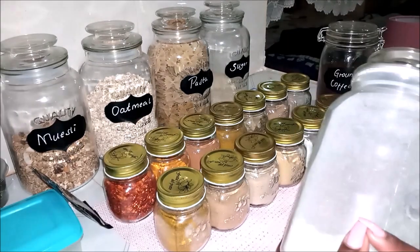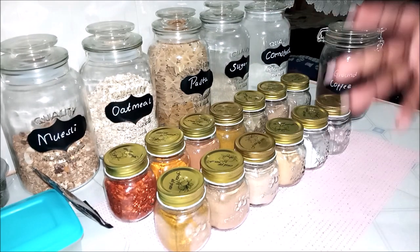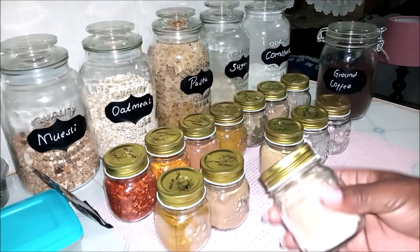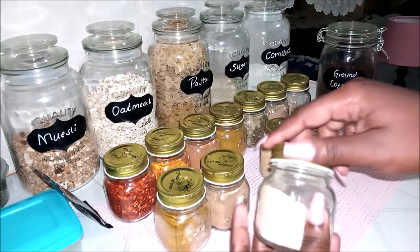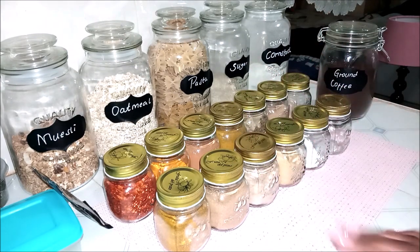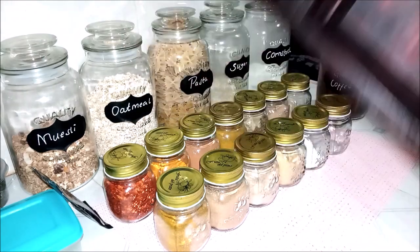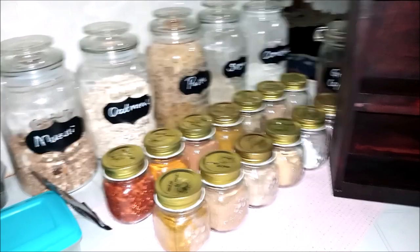For the regular containers I put my unga, sugar, oatmeal, muesli, and all that good stuff. We're going to be cleaning all of them today because they have stuff on them from normal cooking. I really love especially the small ones. I also have a spice rack that was custom-made for me.